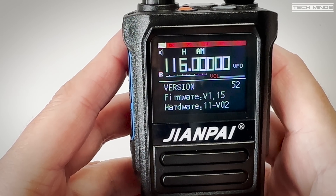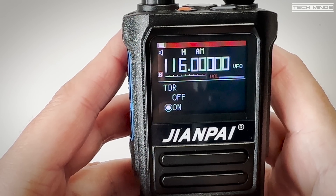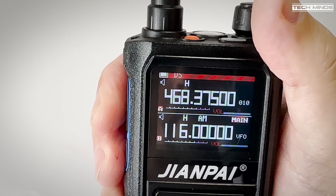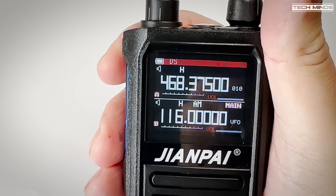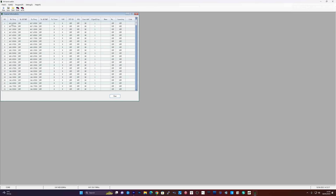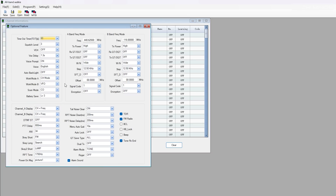Going through the menus provides a nice description of each function, and if enabled there's also a voice prompt which can be changed between Chinese and English to help you understand each function. With a quick flick of a function button you can listen to broadcast FM - a quite popular feature these days. Programming the radio is extremely easy due to the fact there is not an exaggerated amount of features or functions to configure. I could not locate software specifically for the Zion Pi UV 999 Pro, but the closest I found was the Radtel RT470 software, which appeared to work for uploading, editing and downloading back to the radio.